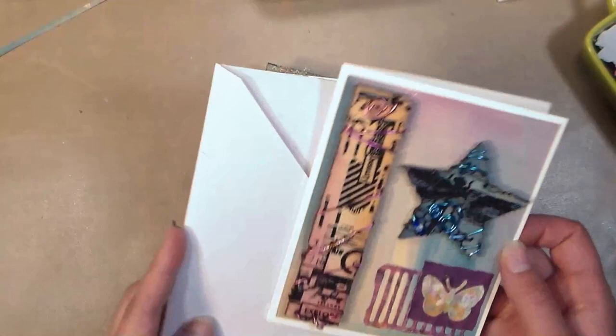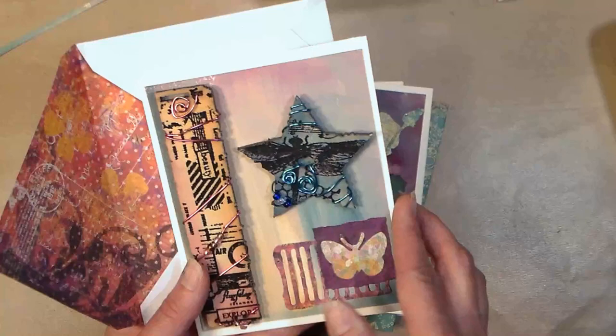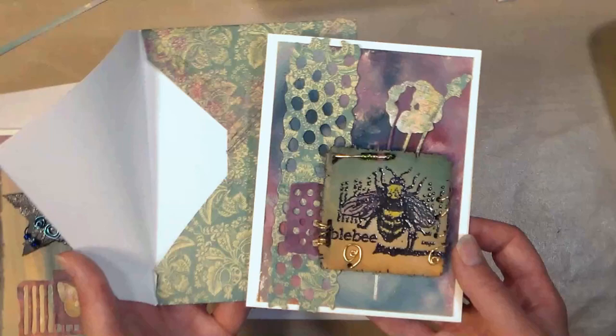Hi there, Lindsay here, The Frugal Crafter. Today I'm going to show you how to make this batch of cards with very little waste. The key to this is that we make our envelopes first, and then we die cut a bunch of little goodies with the scraps, and then we make our cards, and we actually have leftovers to decorate the insides of the cards. We're going to be decorating these little raw wood shapes with stamping and heat embossing — a really versatile technique to try on surfaces other than paper.